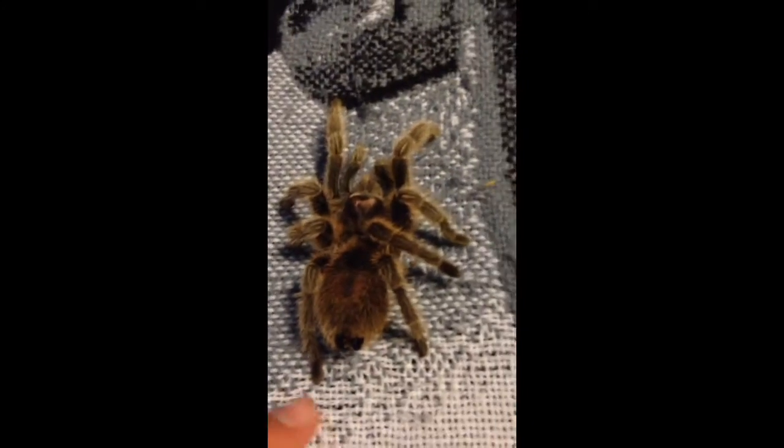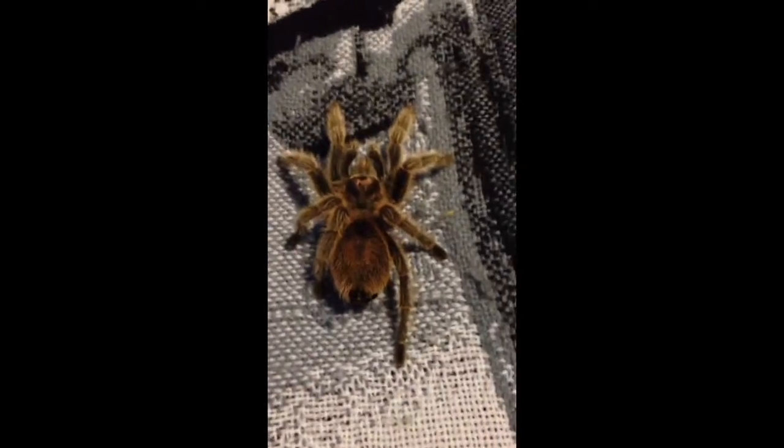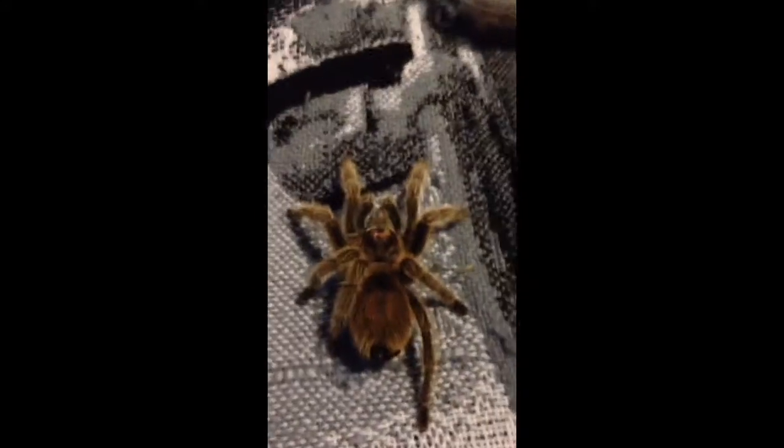So they're the same care as far as temperatures and all that stuff. Their temperament could be a little bit more aggressive. They really don't recommend handling them a lot.